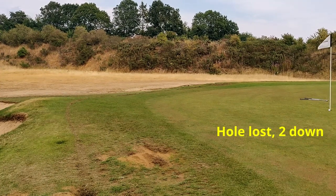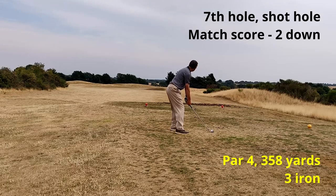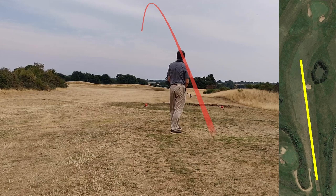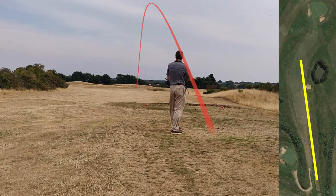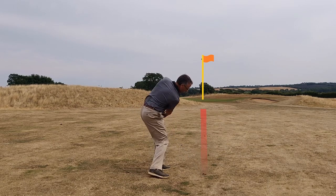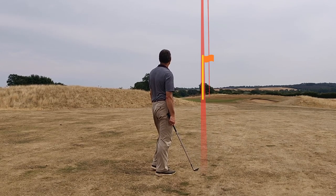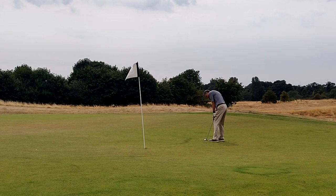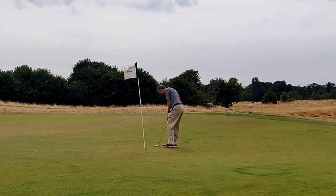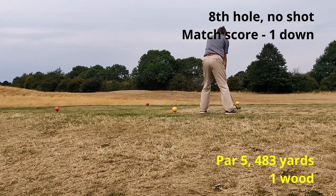I putted it past the hole and then the return putt just missed, so that's another triple bogey. On to the next hole — I took a 3-iron and hit this one well, and it really took advantage of the dry fairway, running out to 236 yards on my GPS. That left me a pitching wedge which I hit very well, leaving me a birdie putt — a pretty poor effort on the putt, but par net birdie wins the hole; back to one down.